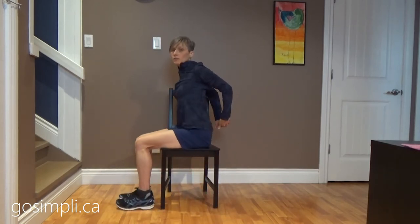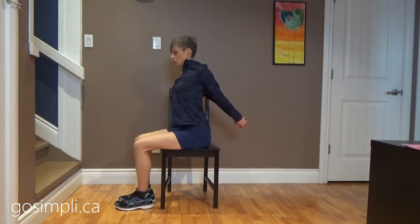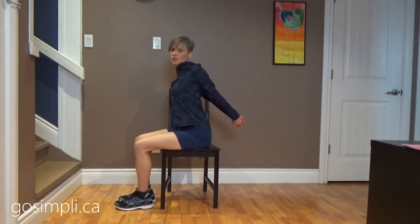Now we're going to take those hands behind us and we're going to do a chest expansion so we can really stretch out that chest. These just feel good — they get rid of some upper body tension.